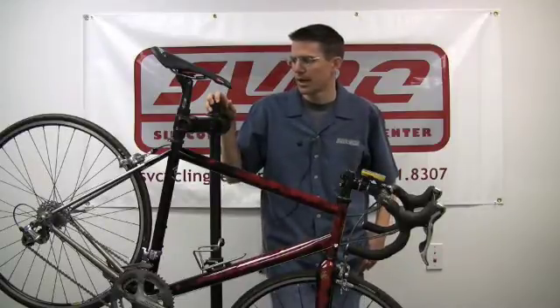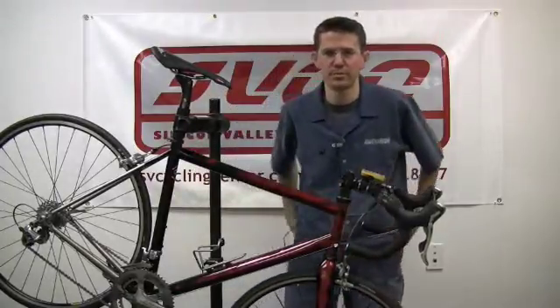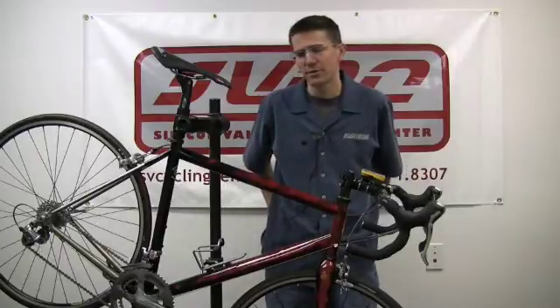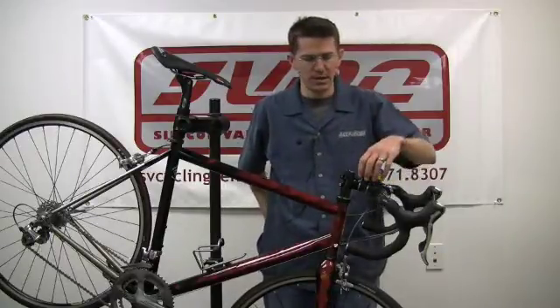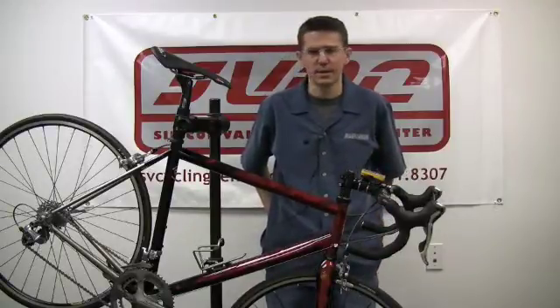One thing I really like about the PowerTap system is that it's very flexible. You can move it between bikes pretty easily. They now have a mountain bike version out, so you can use the same head unit and buy another wheel for your mountain bike to measure power off-road, which is pretty exciting.